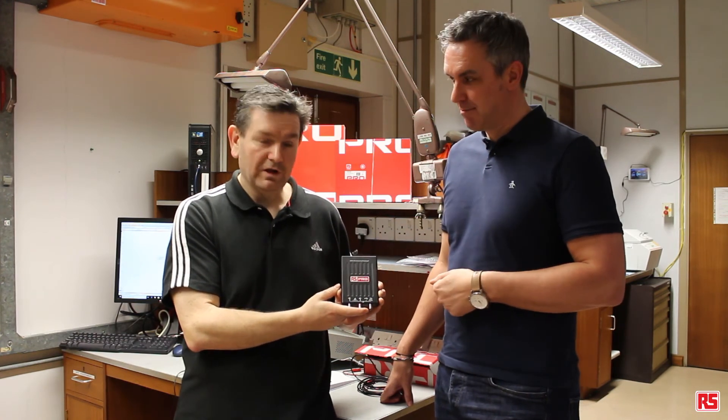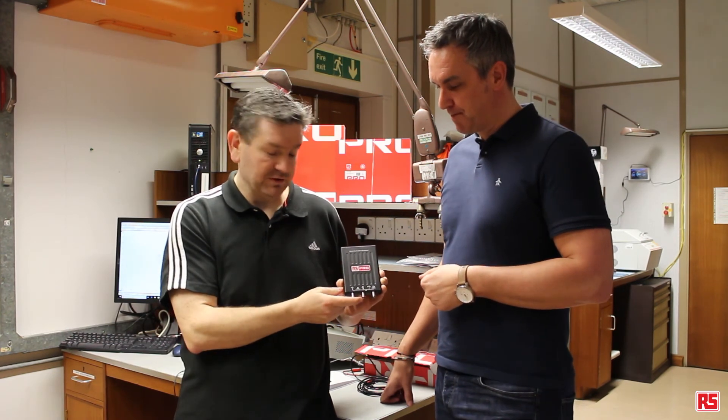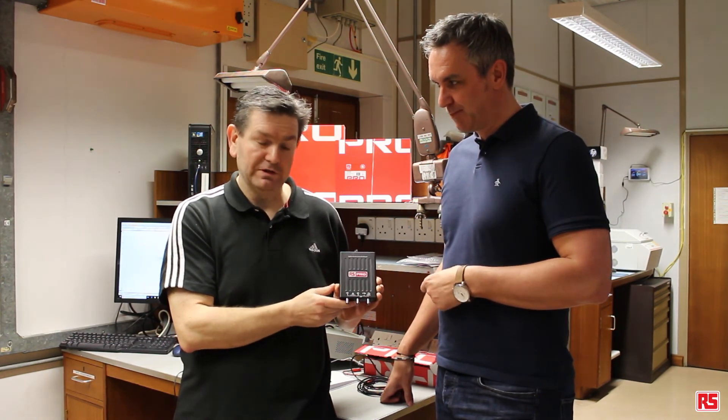Great. What we'll do is fire up and show you some waveforms and give you a little bit more information about the product.